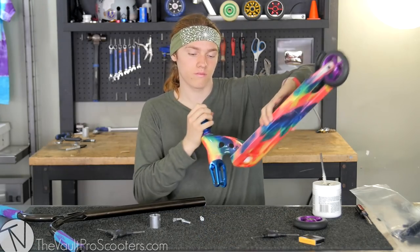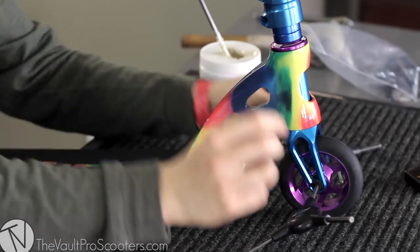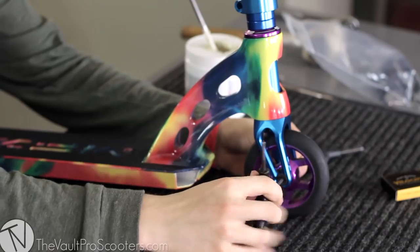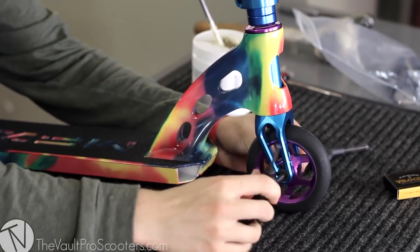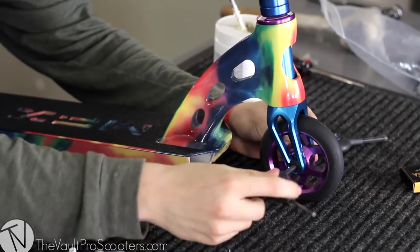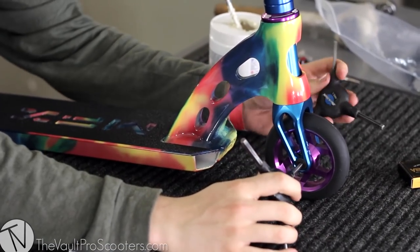Let me get the front wheel back on. These Downside wheels come at a really good price and they're actually really good quality. Paired with the Vault Velocity bearings, they're just awesome — super good wheels, super good bearings. You're in for a surprise.